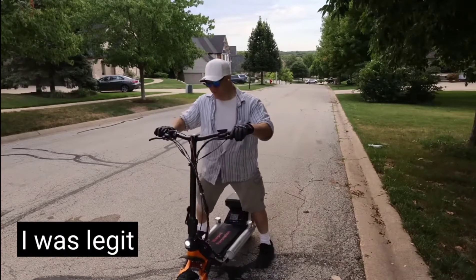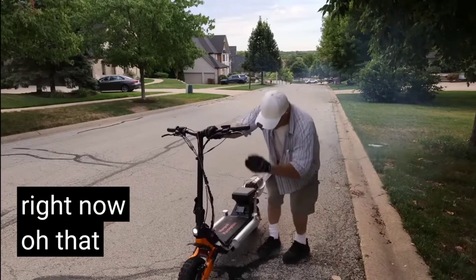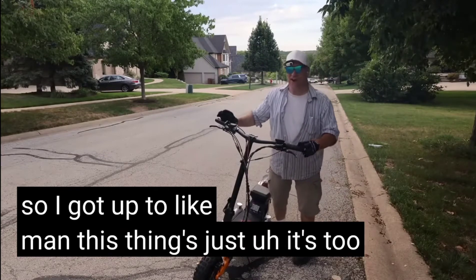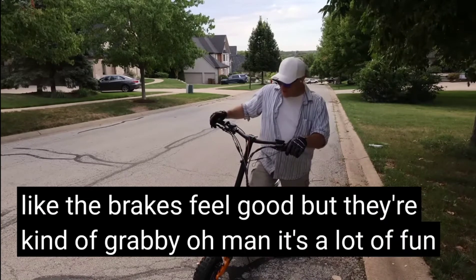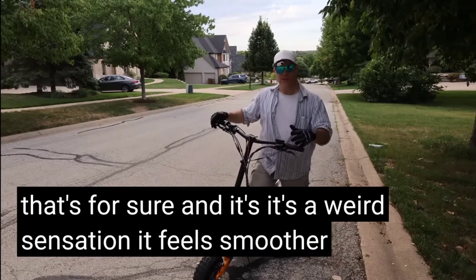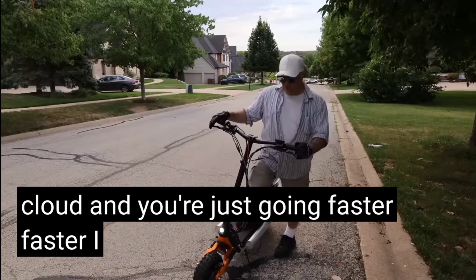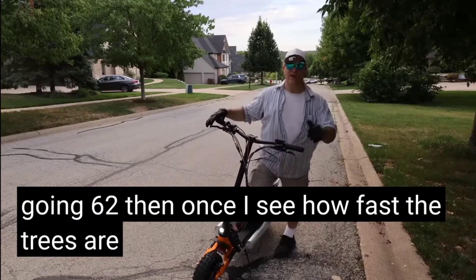That was legit. Just ran out of fuel right there. That was great. I got up to like — man, this thing is just too fast. The brakes feel good but they're kind of grabby. It's a lot of fun, and it's a weird sensation. It feels smoother than electric — like somebody's pushing you on a cushion, like on a cloud, and you're just going faster and faster. I didn't even feel like I was going 62. Then once I see how fast the trees are passing me, I realize I'm going fast.